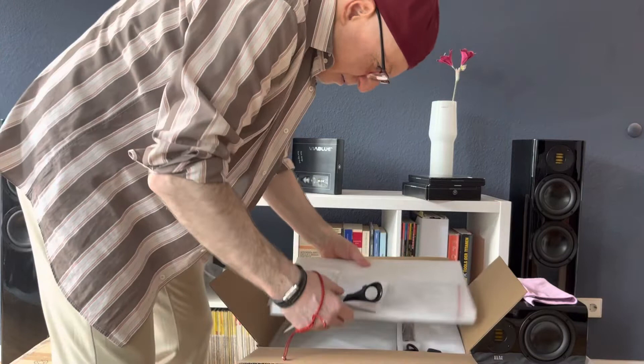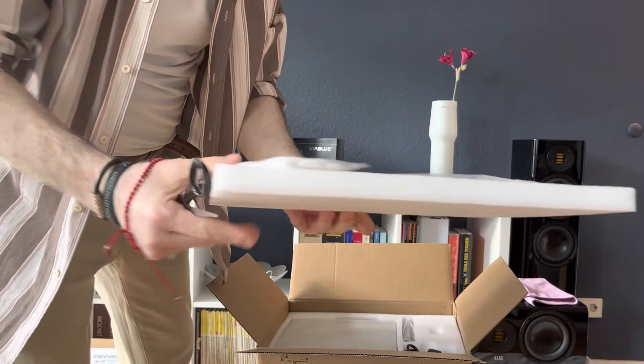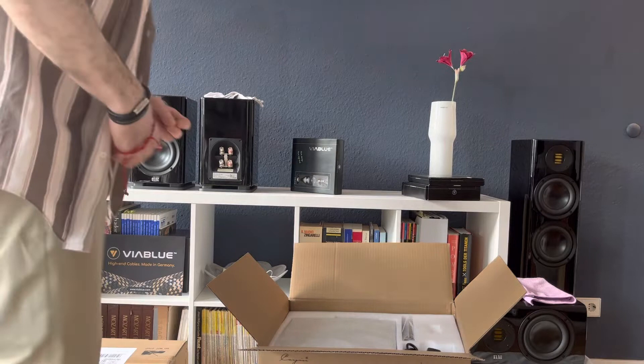Let us start. Look how beautiful — with white gloves. Now I switch to German. We unpack this thing: this small, small, small CD player — very, very smart CD player, the MK2.